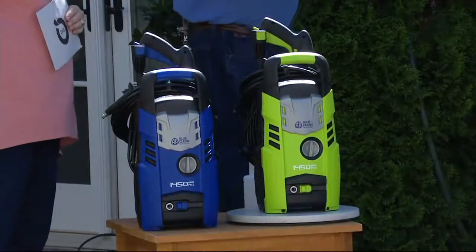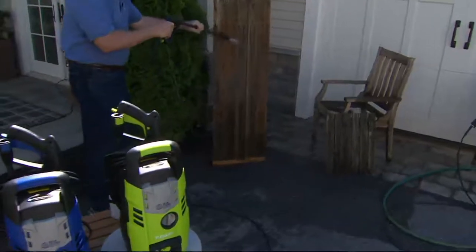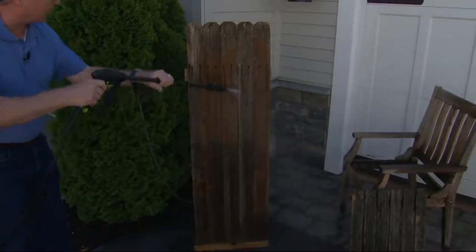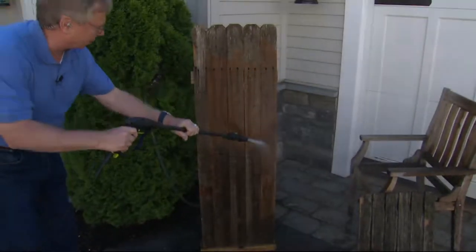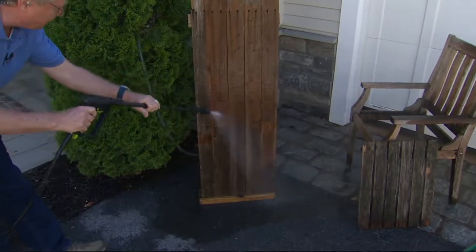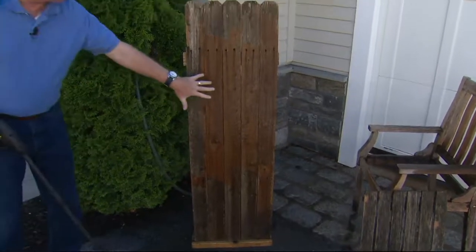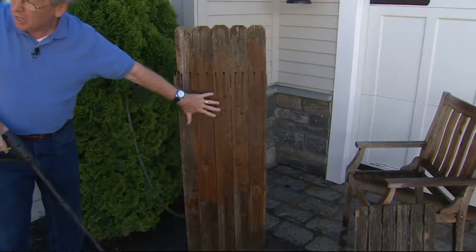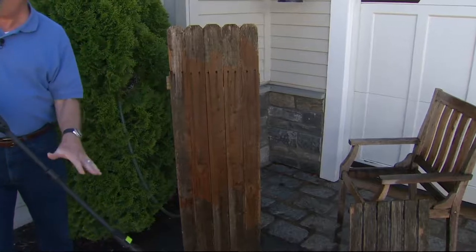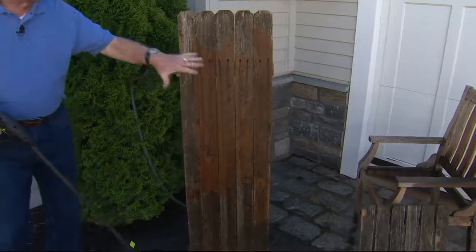Watch how we get in there — this is obviously fencing, but look how we can peel back the years, the mold, the mildew, the oxidation very quickly. This could be the fencing, the side of your patio furniture, your decking — wow, look at that difference. It brings back the grain. So we're not just cleaning, we're restoring, we're bringing things back to life, and it's just with the pressure of the water. No harsh chemicals, no bleach, nothing like that.